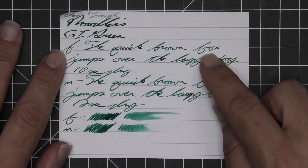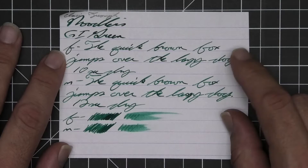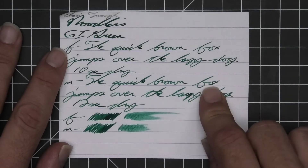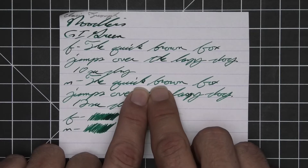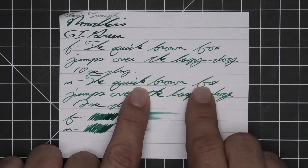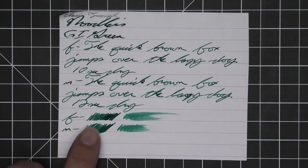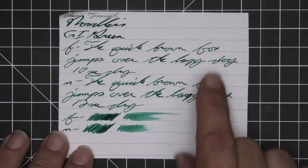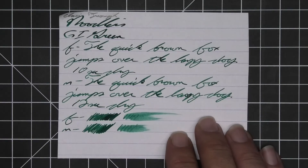Ten seconds to dry. Medium is about the same tone as the extra fine, with no feather, spread, halo, or sheen, and still very nice shading. Look at how dark the K in 'quick' is compared to how light the B in 'brown' is — and 'brown' lightens up as you write through it. 'Fox' starts as a mid-tone and gets very dark. Twelve seconds to dry. The scrubby for both shows good color variation, more here than in the writing. The smear test says you could recover this if you smeared while writing.